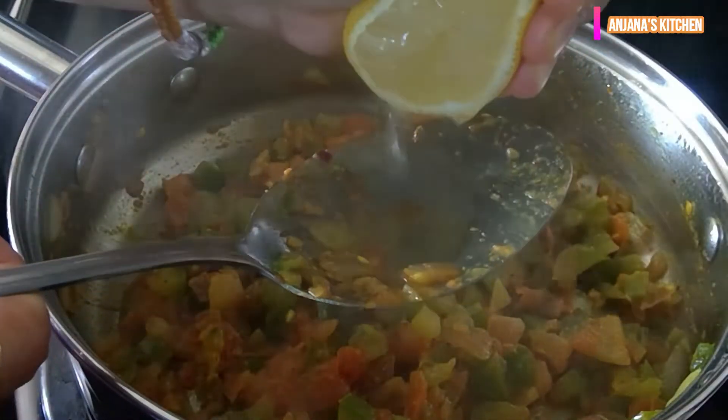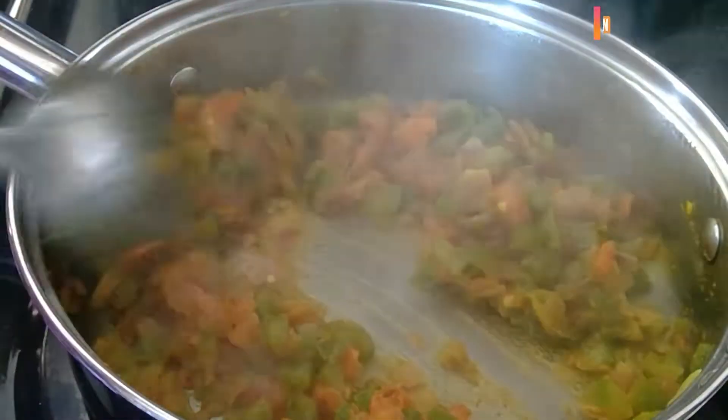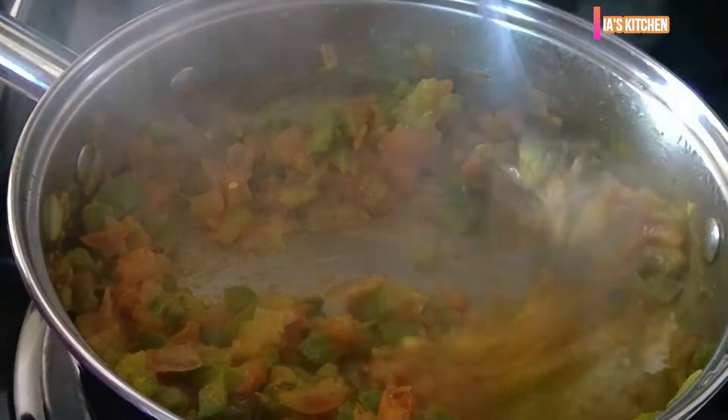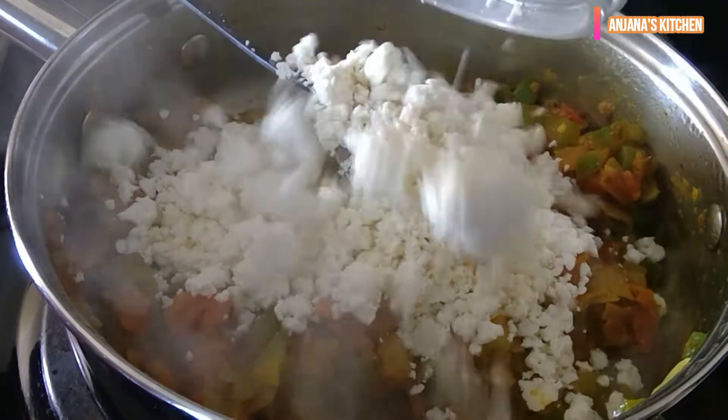To give a tangy flavor, we will add some lemon juice. Now add crumbled paneer and cook it for 2 minutes only.